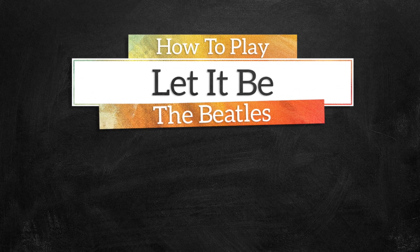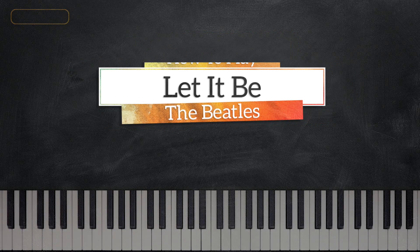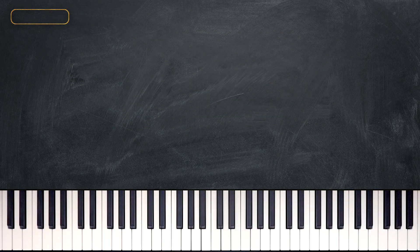Hey everyone, this is Valentin from musicgreatness.com and in today's lesson we are going to learn Let It Be by The Beatles.